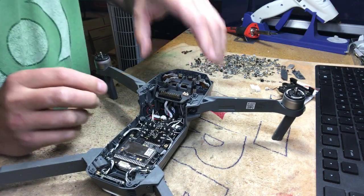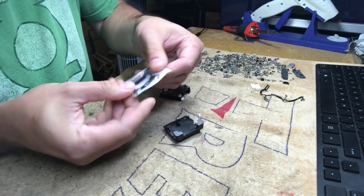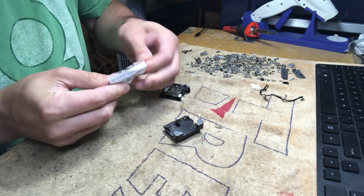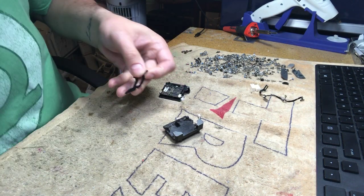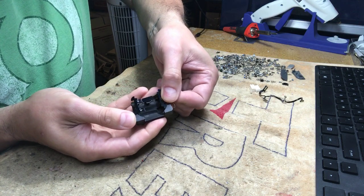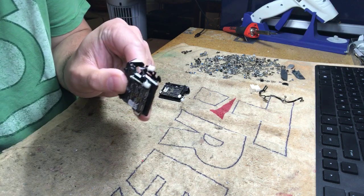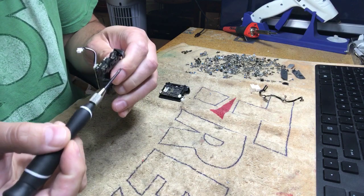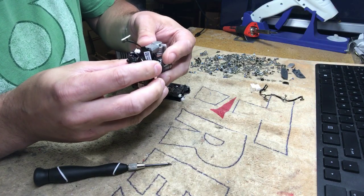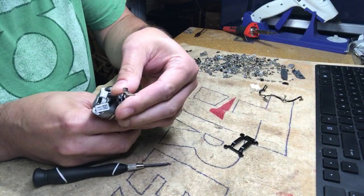I'm showing you this because I got a request from someone who broke one of these — this is the anti-vibration plate that goes into the gimbal. There are two Phillips screws right here, and that's where the gimbal is attached. The whole gimbal assembly is screwed into this portion of the anti-vibration plate.